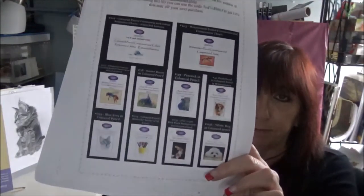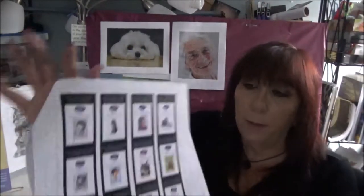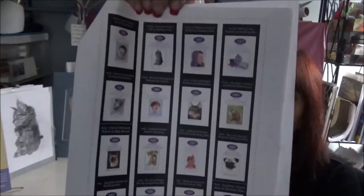When you go to her website, there are about 40 of these — all different tutorial kits that she has — and you can see it's quite a range. So check out her website and you'll be able to find all of them there.